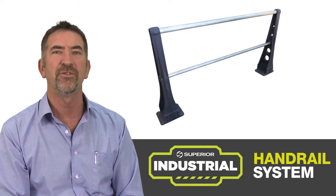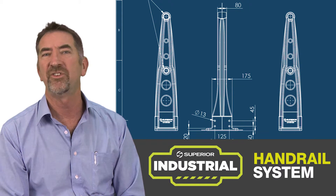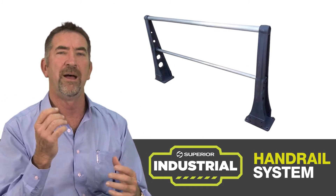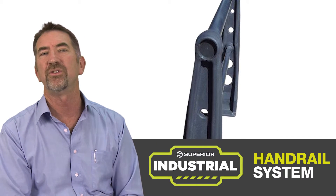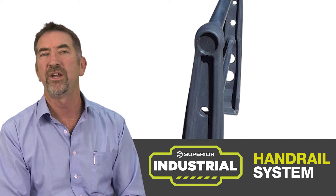It meets all the normal codes for the distances for the handrails, and you can use aluminium, stainless steel or mild steel galvanised railing. The end caps fit on the end to give a natural closure when you're reaching the end or turning a corner.